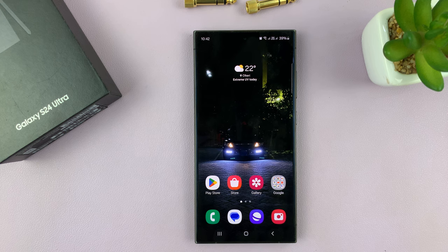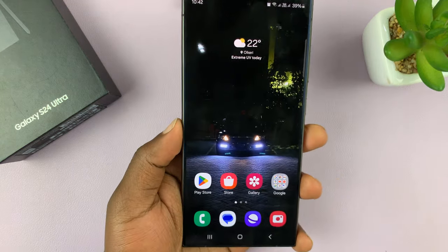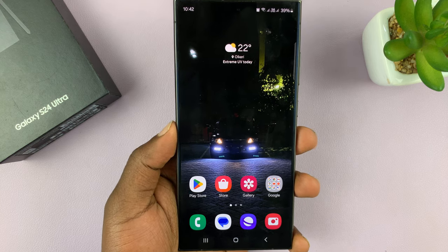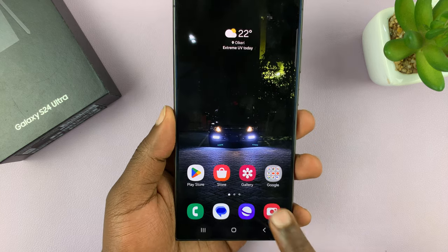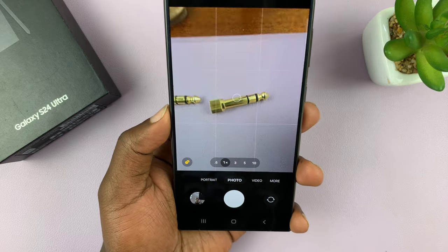I'll be showing you how to take burst shot photos on your Samsung Galaxy S24. Burst shot photos are basically multiple photos taken at the same time, so you can pick the one that you like. Launch the camera app, and I'll show you several methods of taking burst shot photos.